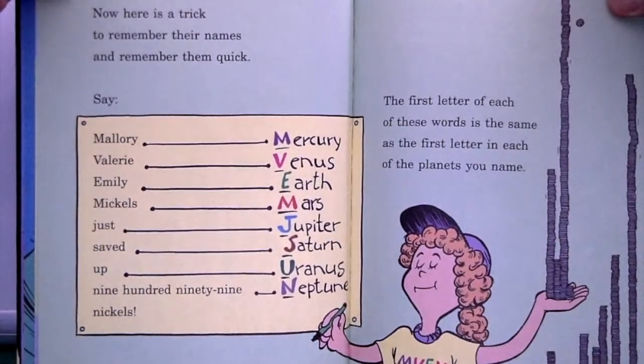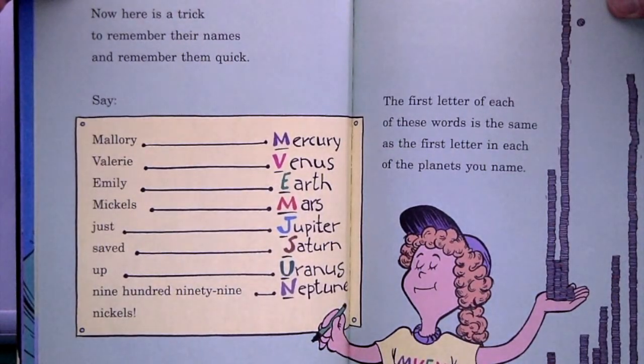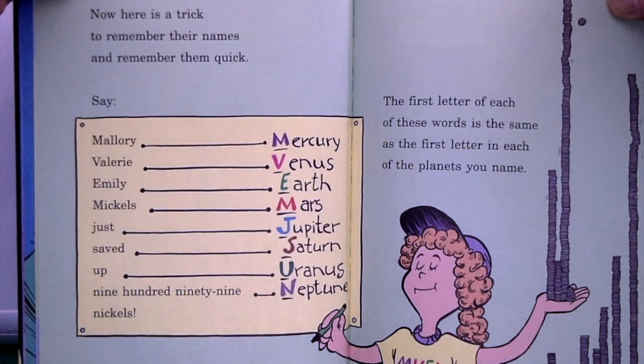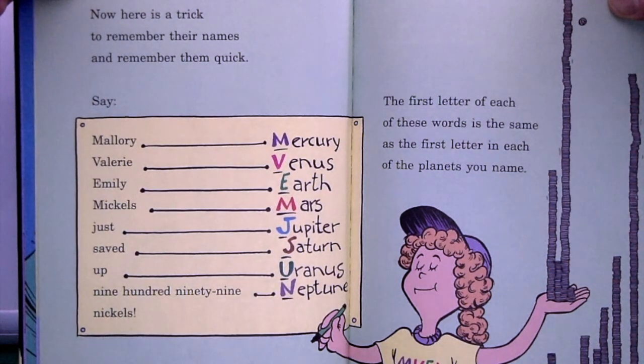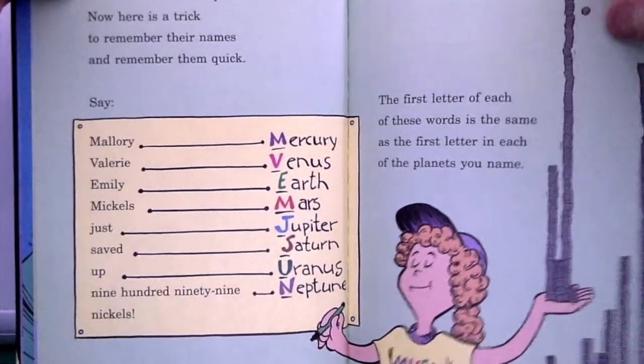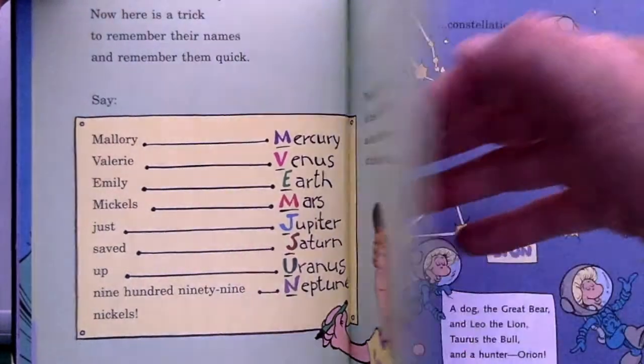'We have seen all the planets. Here's a trick to remember their names and remember them quick: Mallory, Valerie, Emily, Mickle — we just saved up 999 nickels. Mercury, Venus, Earth, Mars, Jupiter, Saturn, Uranus, Neptune. The first letter of each of these words is the same as the first letter in each of the planets you name.'